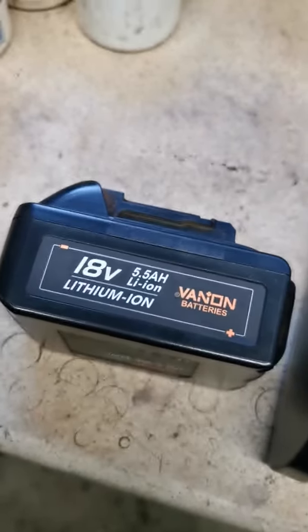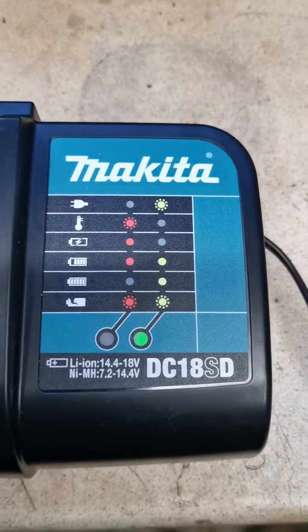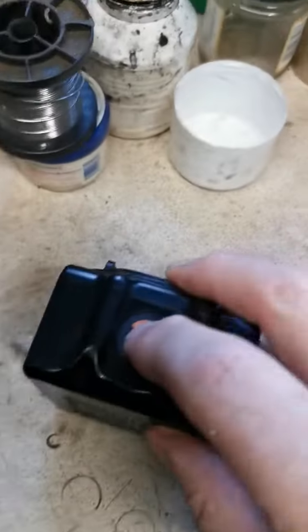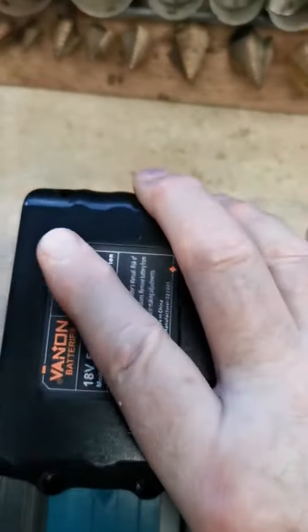Hi, here's the battery I bought the other day. I'm now going to put it on the charger, which is a Pucca Makita DC18SD charger. The battery at the moment is only showing one bar in the corner, as you can see. Put that on, slide it under the charger.